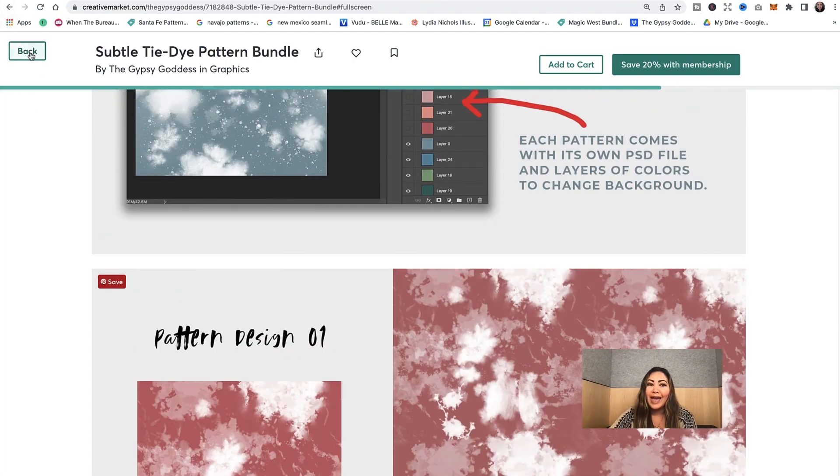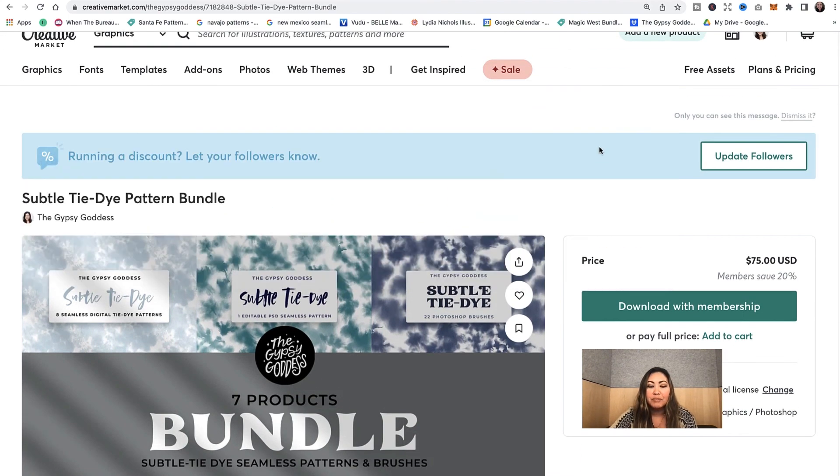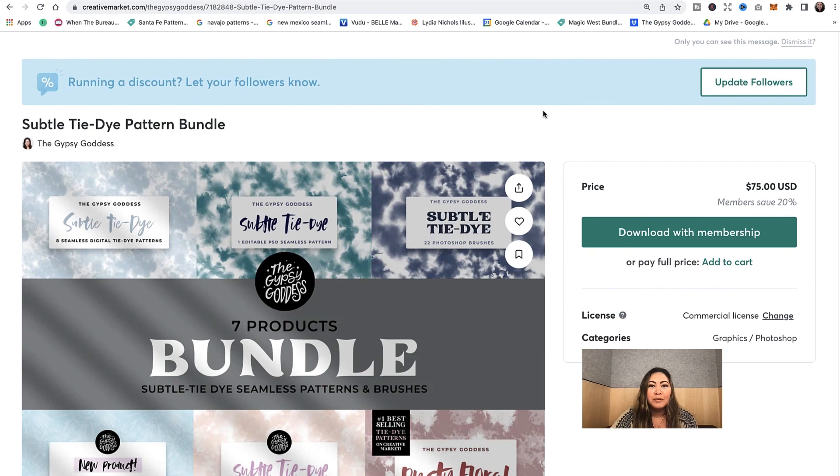That's all I have for you guys. I think I'll probably have this bundle on sale for a while — let me know if you have any questions, feel free to comment below. I'll link this product on my Creative Market shop so you can check out this bundled set. All right guys, I'll see you next time, bye!